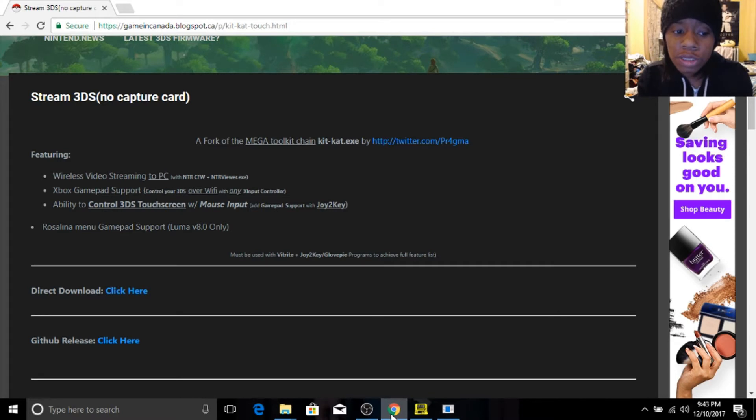What you're going to do is download a program called KitKat — KitKat Slim, KitKat Touch, whatever. Previously, last year to stream Pokemon Sun and Moon there was a program called KitKat, but for whatever reason that project got abandoned. There were no future updates to make Pokemon Ultra Sun and Ultra Moon compatible to stream, because it will always freeze on the original KitKat.